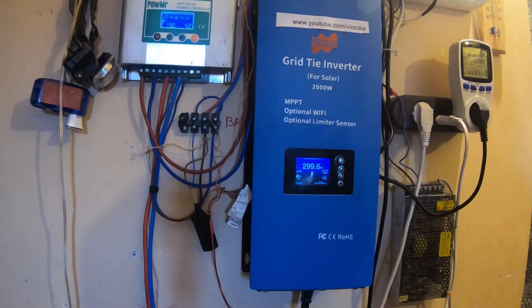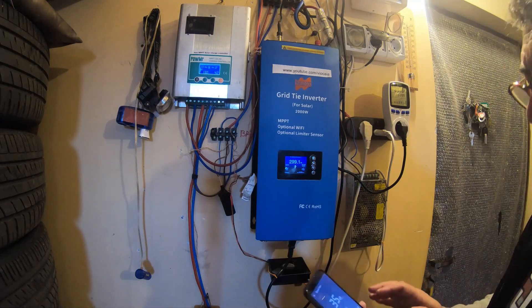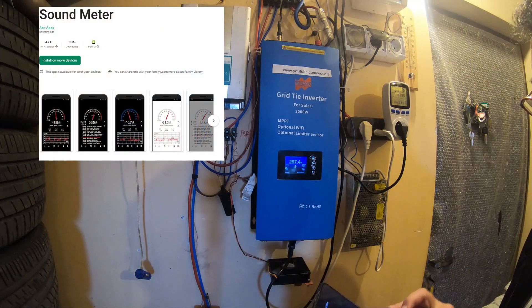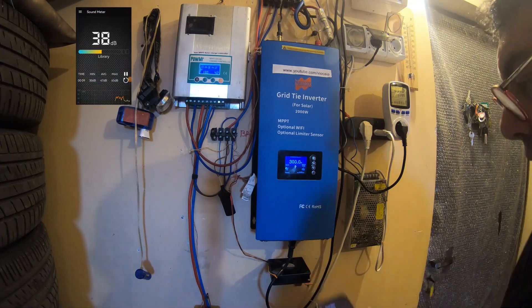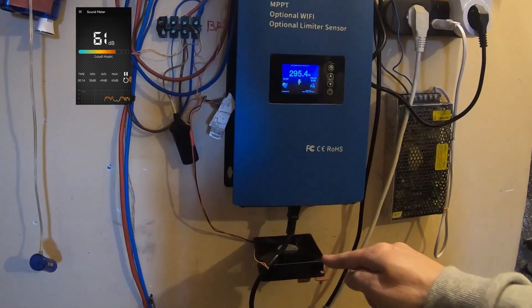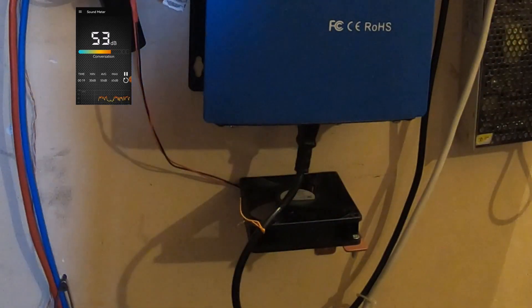Here we have the Sun GTI L 2kW on duty. I'm using a sound meter application — you can see it on screen. I'm recording the screen now. First of all, I have to turn down this extra fan I'm using for additional cooling.